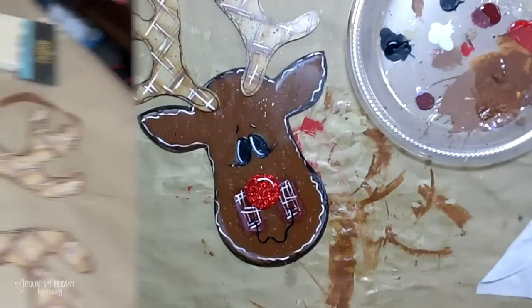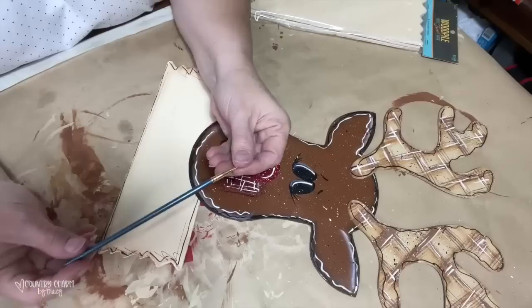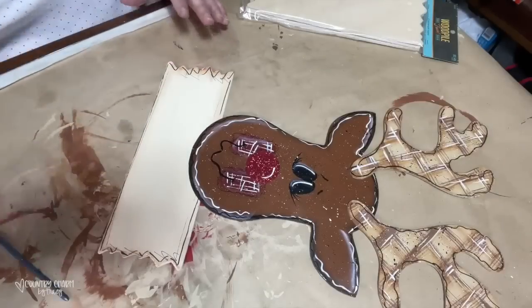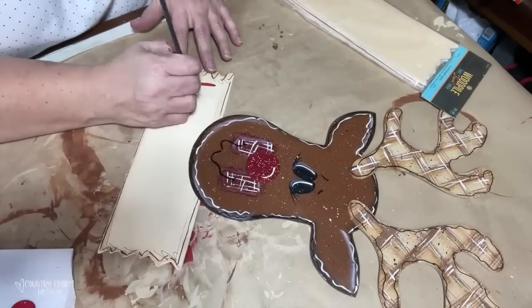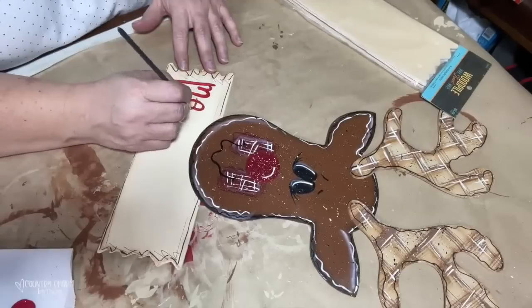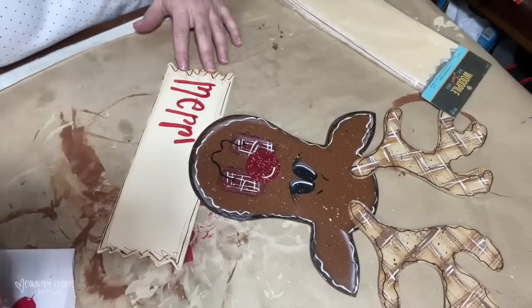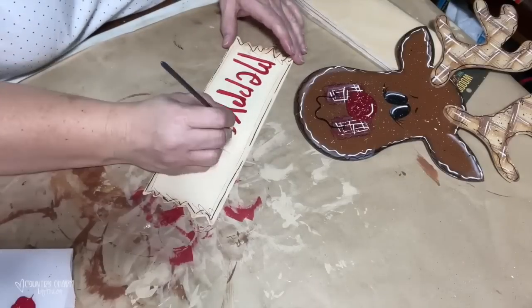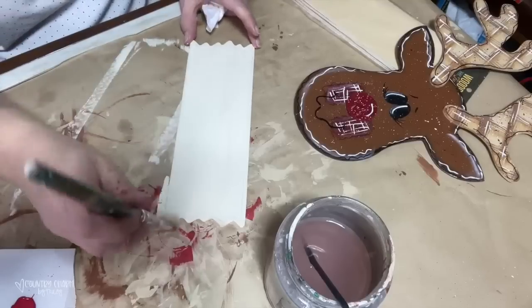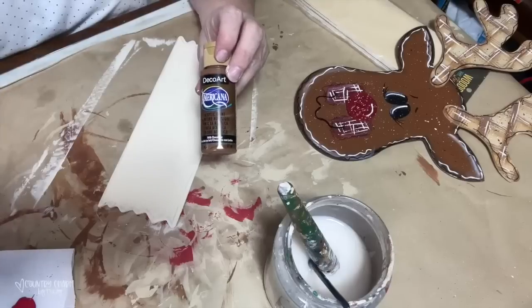For the little Merry Christmas sign, I had a plaque from the wood pile pack from Hobby Lobby, already painted off-white. I want to encourage you — yes, I do mess up. I was going to write Merry Christmas and even though I air-drew it first, I got my letters off and had to repaint it. Mistakes happen! So I just went over it, repainted it, and now I'll show you how I painted it correctly the second time.